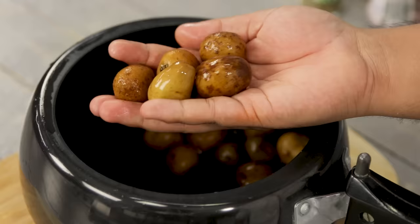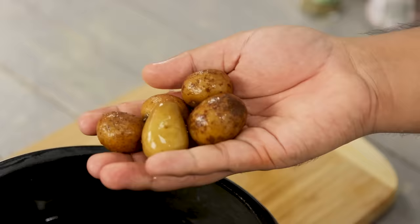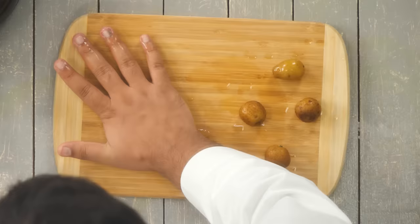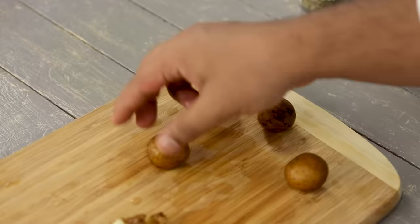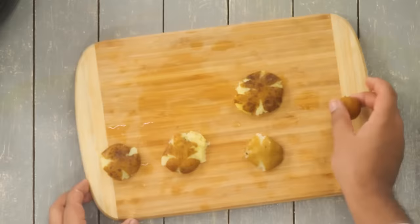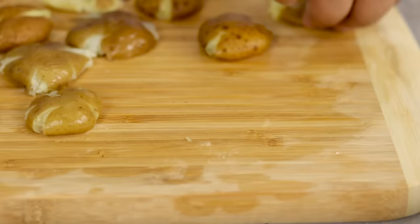Take out the potatoes — now the real recipe begins. Take a potato and mash it down, but be careful: don't apply too much pressure, otherwise the potato won't retain its shape. Just press carefully — it's a very stress-busting kind of step. It will take quite a while to flatten all 20 of them.